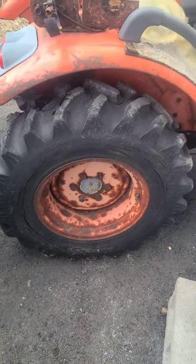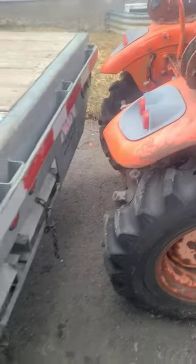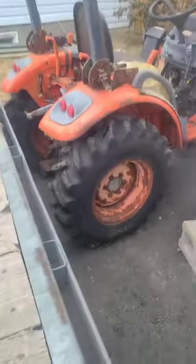We'll deal with it one problem at a time. We got a tractor, and there's gonna be lots of Coyote CK20 repair videos.